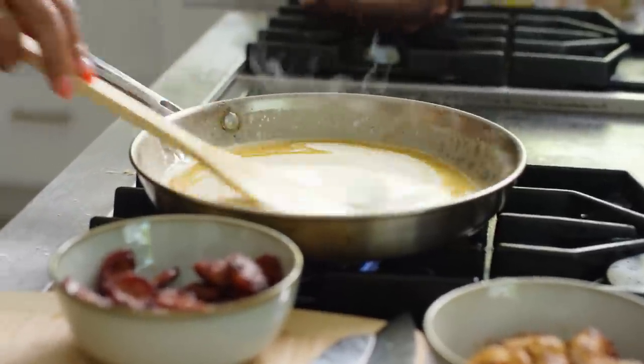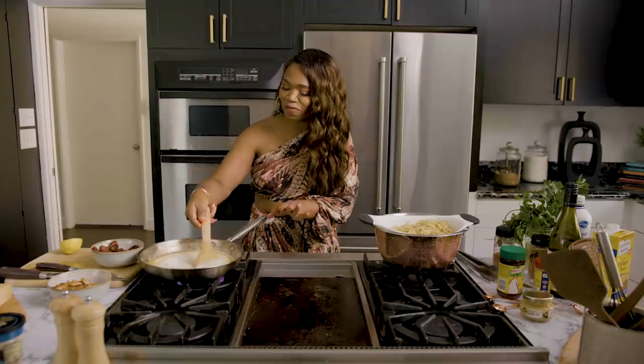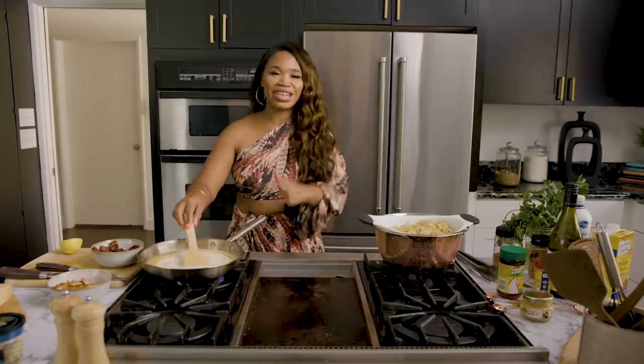You know, when I'm making pasta, y'all, I need a wooden spoon. It just makes me feel fancy. It makes me feel like a big, fat Italian man just singing.